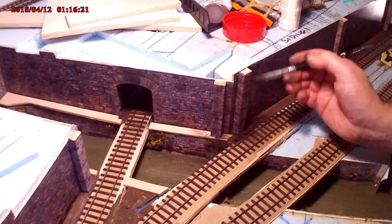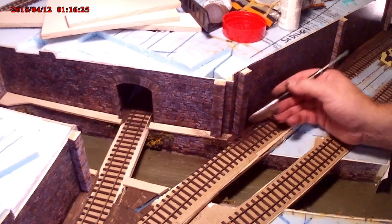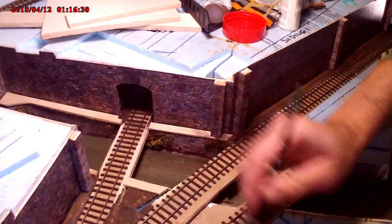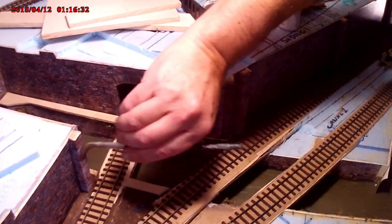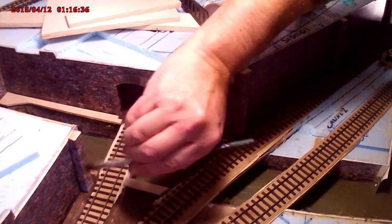Above the archway leading into the tunnel, I've put an extra black sooty smear on it, just to show the dirt and soot from the steam engines as they go through the tunnel mouth.